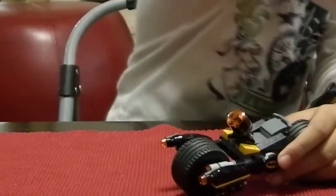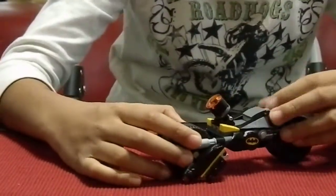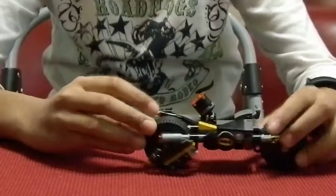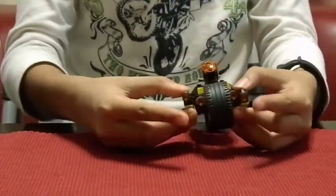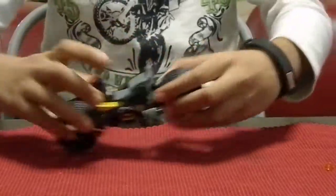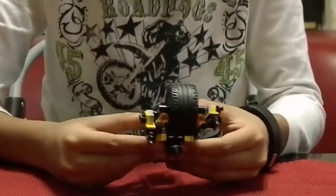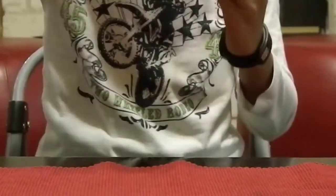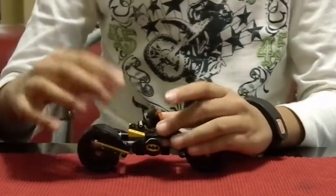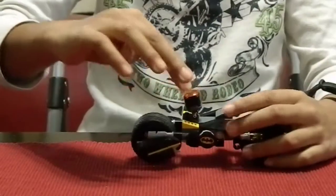Let's start with Batman's Bat Cycle. This is the vehicle Batman drives using his hands to turn. It also has rapid fire stud shooters that you can shoot. There are two Bat Signals right here and a piece that Batman can stand on. It also has a blaster that you can turn, and you can rotate it like that.